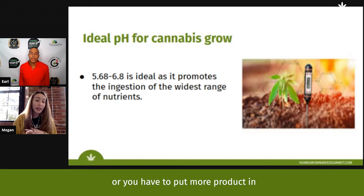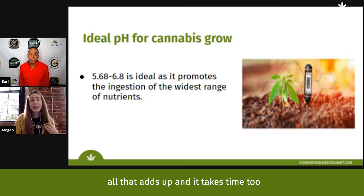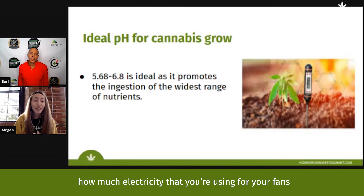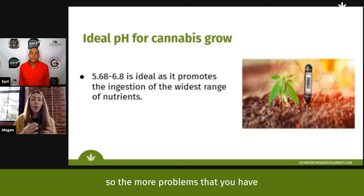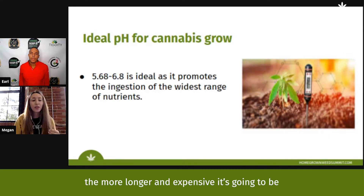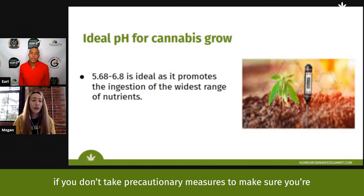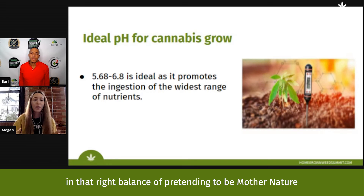Whether you have to fix a nutrient deficiency, change your pH, put in more product, or use different supplements — all of that adds up and takes time. That also includes your lighting and how much electricity you're using for your fans. The more problems you have, the longer and more expensive it's going to be, and the more your product is going to suffer if you don't take precautionary measures.